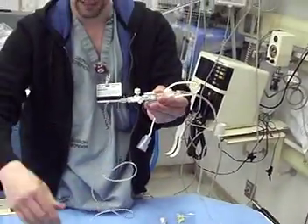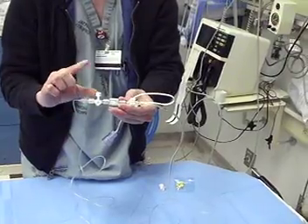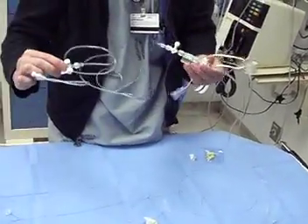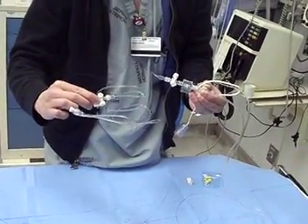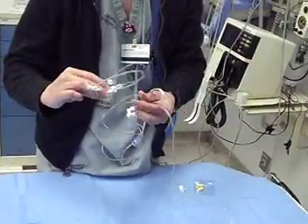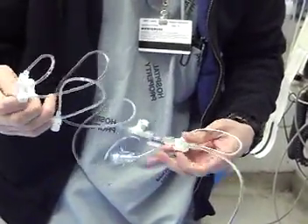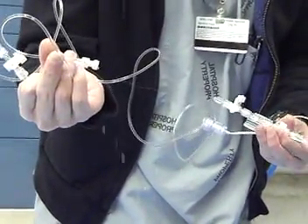Now we want to get the air out of the rest of the line. We're going to turn this stopcock to face the other direction — that portion's now off — and now it'll let the fluid flow down to the next stopcock. Squeeze the white tab again and look to make sure the air bubbles are out. Turn the stopcock towards the top, and now there's just a little bit of line left with some air in it. Squeeze until it comes out, and now there's no more air in the line.